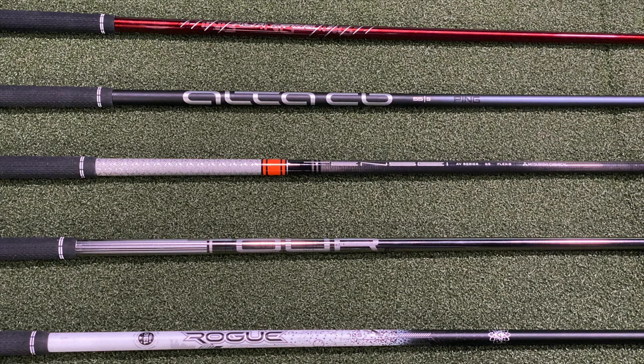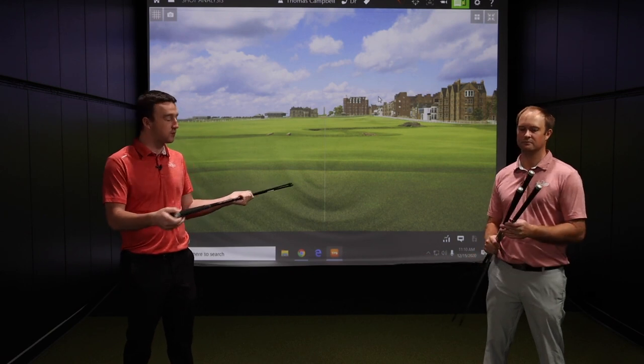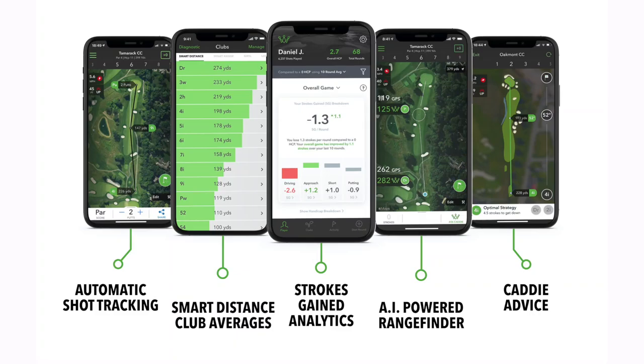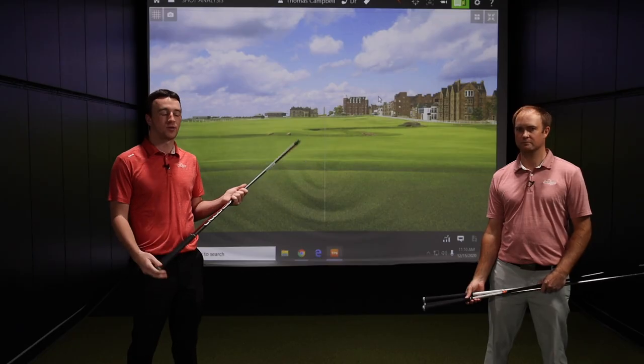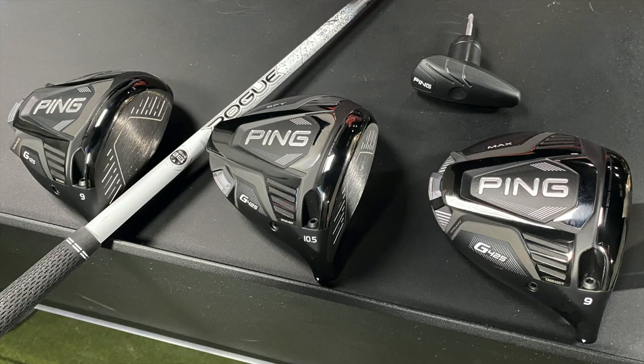Between these five shafts, golfers are going to have an option that fits their game and swing at no upcharge — these are the five stock, no upcharge shaft offerings for the G425 drivers, sure to fit any golfer or skill level. One thing to also note: the stock Tour Velvet grips also come with Arcos technology. The Ping G425 drivers come with Arcos, which helps break down your game by giving you swing data and performance data on the golf course — another added feature alongside these no upcharge shafts and the performance from the club heads. Thank you, Thomas, for the information on the G425 driver stock shaft offerings.